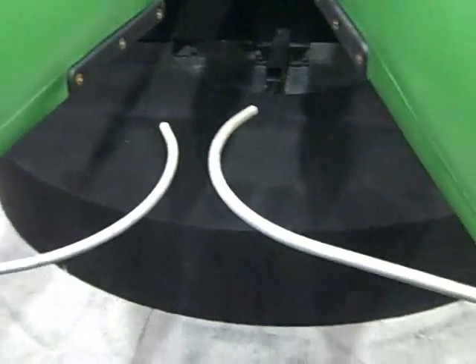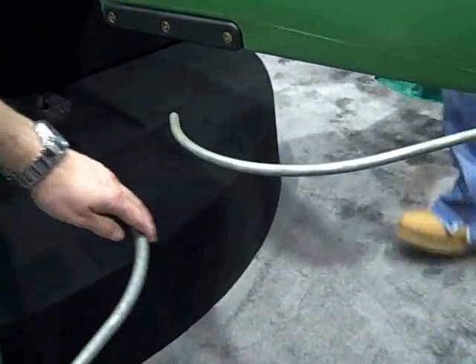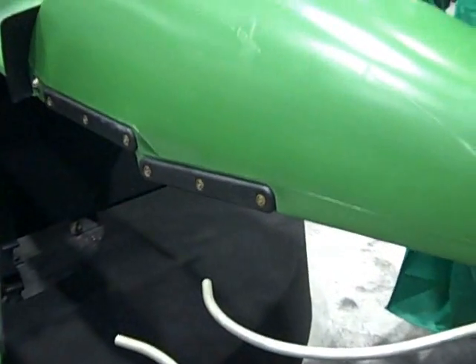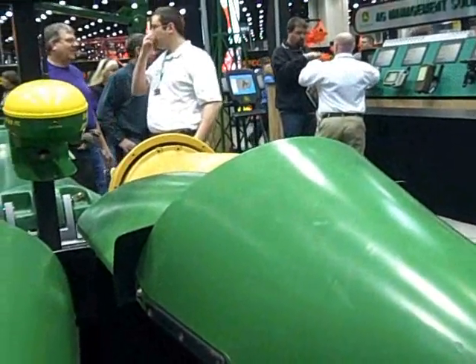Basically what happens is the corn stalks hit the sensor, the sensor bends a little bit, and this sends information to our display. In combination with the GPS data, it will guide the combine through the field.